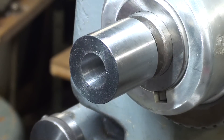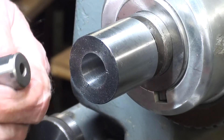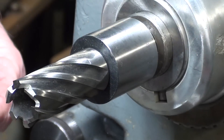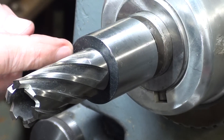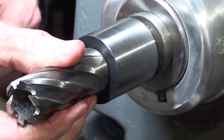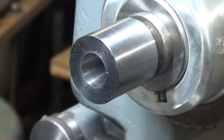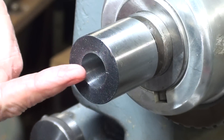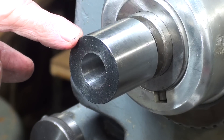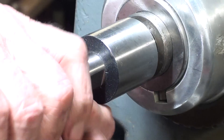I took one more pass without increasing the feed and cleaned the hole out real well. The cutter fits in right up to the shoulder — it's a good fit, no wobble at all. That didn't take long, only about three passes. So now I'll face the end — not that it needs it, it's not real bad — and I'll put a nice healthy chamfer on there. Then we're ready to put in some set screw holes.